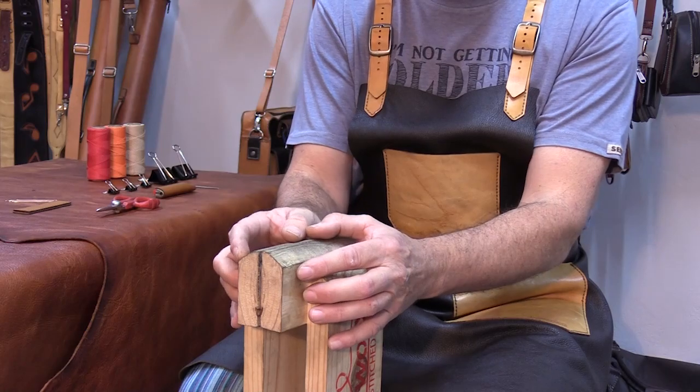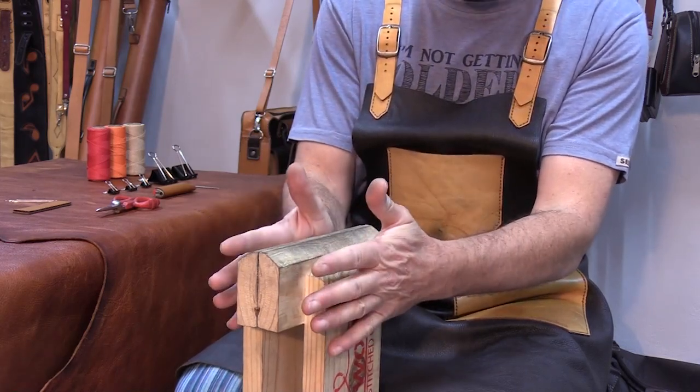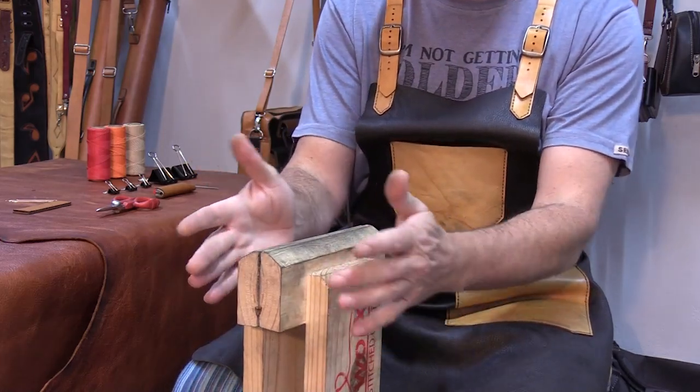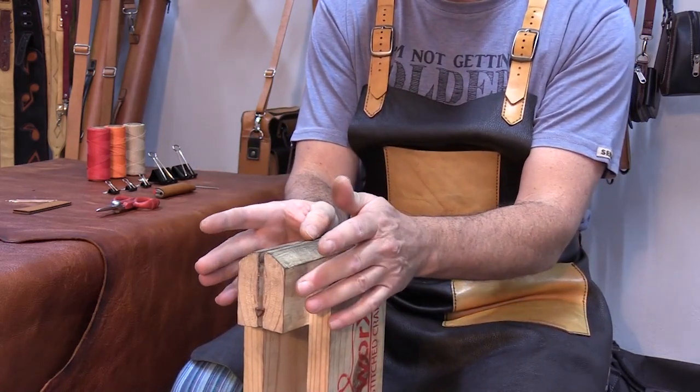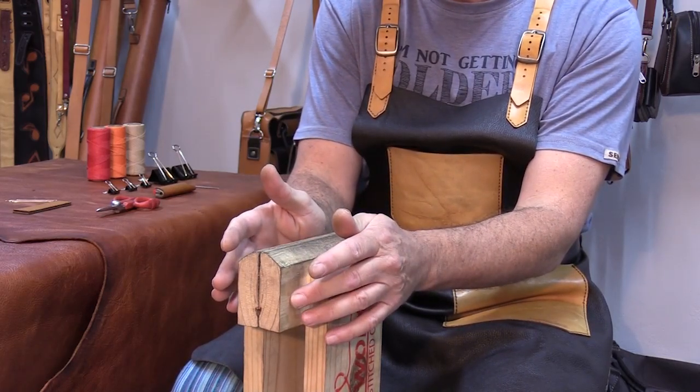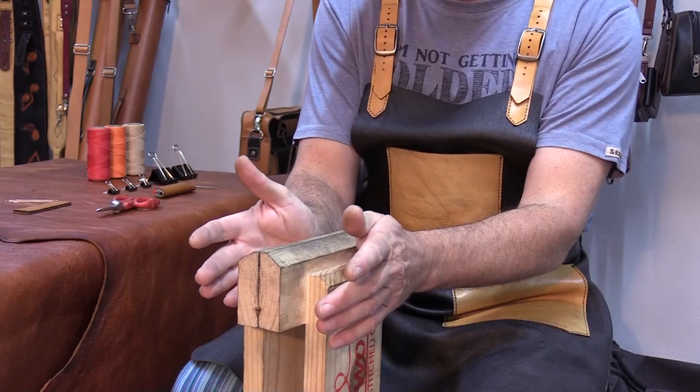Today we're going to be doing saddle stitching and we're going to be using a pony, which is this wooden contraption that's got a lever to open up. The pony allows us to stitch faster and obviously more accurately as well. And what we're going to be doing now is saddle stitching and I'm going to teach you how to stitch like a sewing machine.